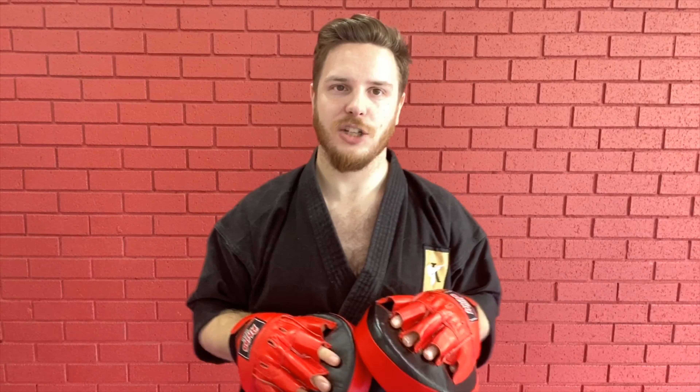Hey guys, Sensei Andy here from Kando Martial Arts. What I've got for you today is a classic Kando Martial Arts combination called the 3-2-1 drill. The way this works is it's going to start with three punches, duck under, come up with two punches, duck under the other way, and finish with a big bang punch. Over the last few weeks we've talked about numbering the punches so we've got good technique and know what each punch is called.